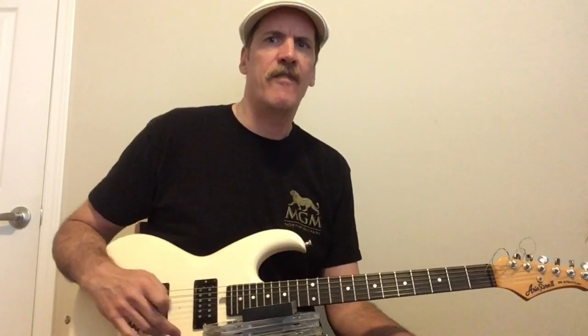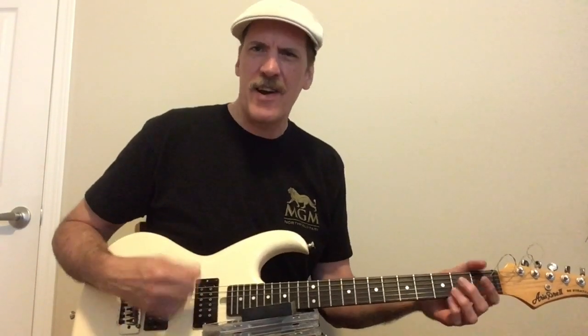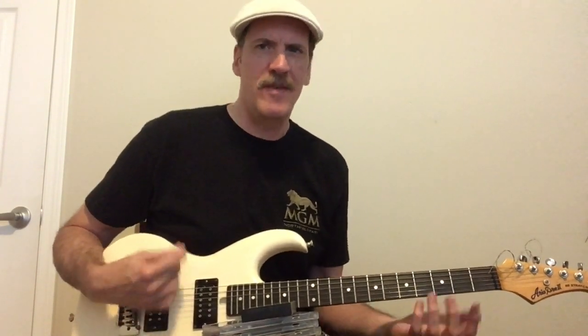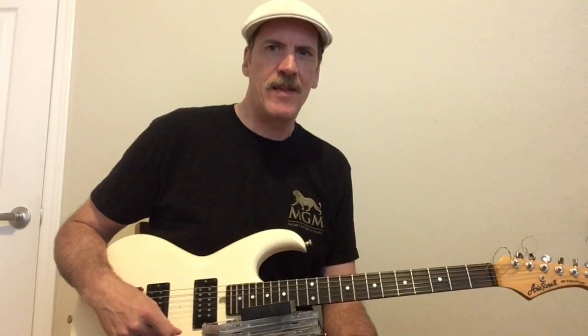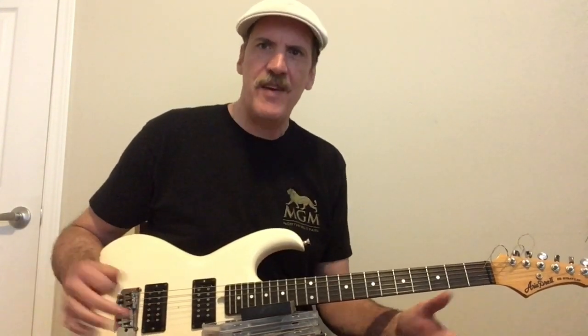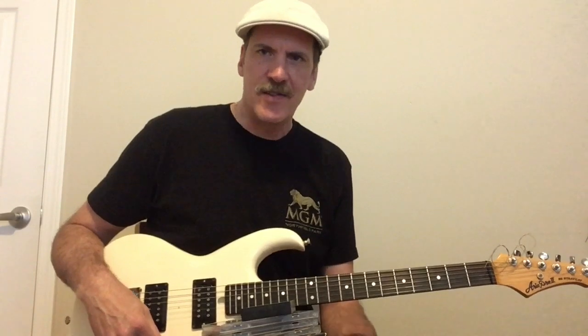The whole neoclassical movement took off, post-Yngwie, with all sorts of amazing players. Practically every hard rock band at the time had a really great guitar player. Great guitar playing was everywhere — it was on the radio and in movies. You couldn't help being overwhelmed by an incredible solo at any given moment. There were so many great albums released that year. 1986 might have been the pinnacle of hard rock and heavy metal in terms of groundbreaking guitar playing. So I thought it'd be a lot of fun to show some of my favorite albums from 1986. Let's get started.